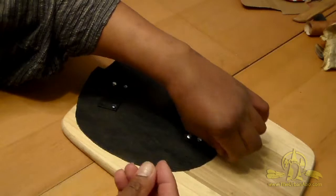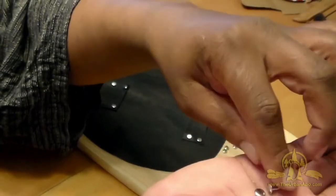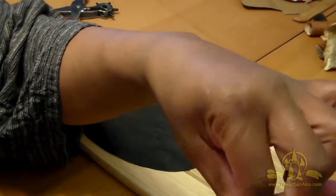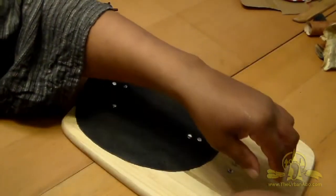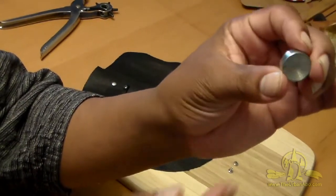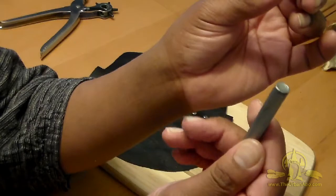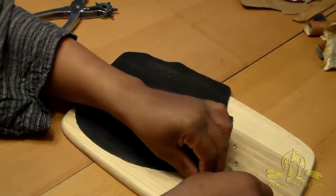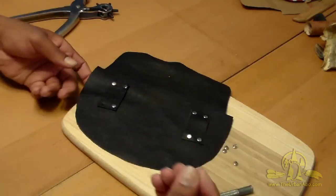These rivets are small but have a male and female part. The male part has a shaft, and the cap sets into it. You use an anvil with a concave center, and a punch piece that also has a slight concavity. Then you take a hammer or mallet and clamp the two together.